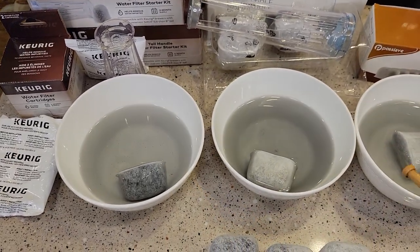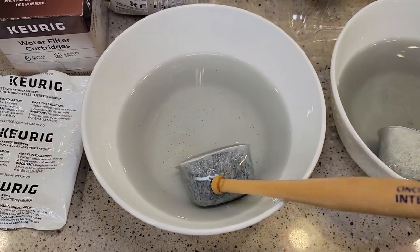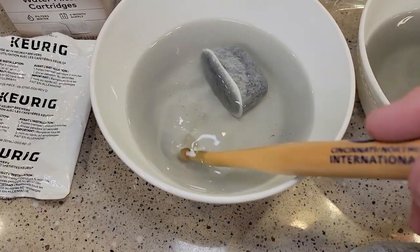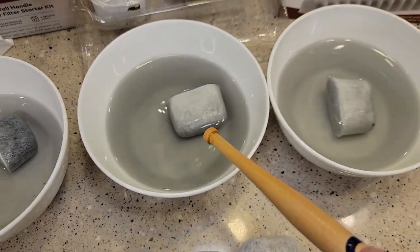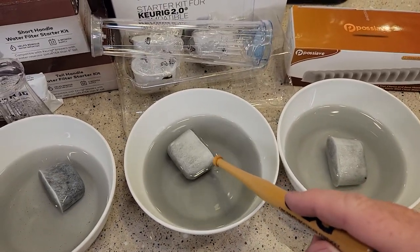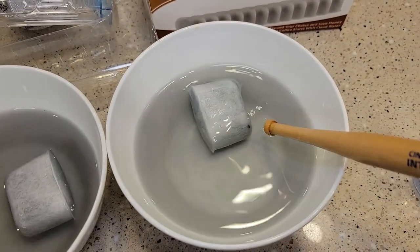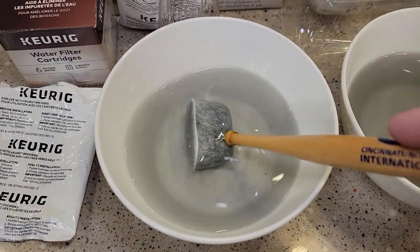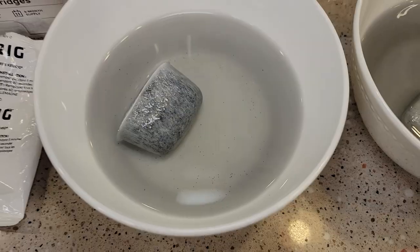All three of these filters have been soaking and they're about at the 10-minute mark. With the Keurig, the water doesn't get as gray but I get more black specks. The K&J water probably gets the grayest, but I definitely don't have the black specks. The third brand's water is about medium, and I don't have those little black specks either. With the Keurig, I really do have some black specks in there.